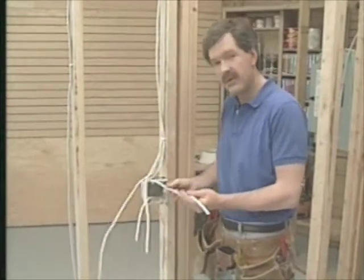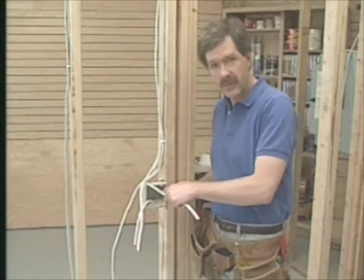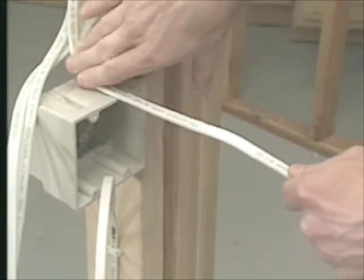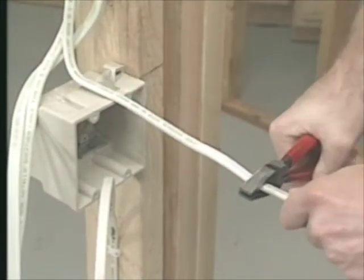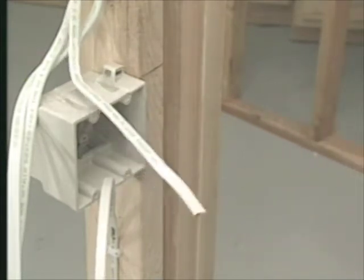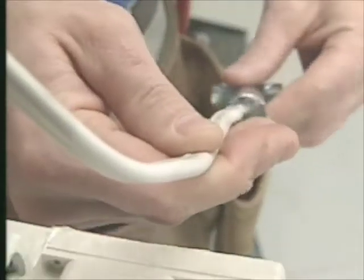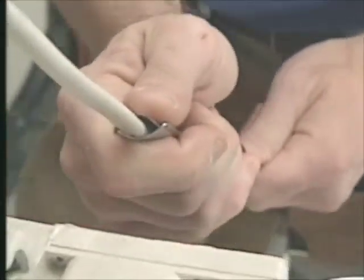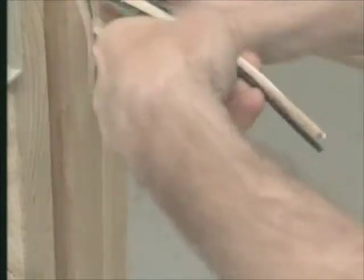Now we want to cut the wires to their final length. Code requires that each wire extends six inches from the front of the box — this is called six inches of free conductor. I hold the cable next to the box and cut it to the right length. You'll find that lineman's pliers are a useful tool in wiring. Next I strip off the outer plastic sheathing. This little tool has a tiny tooth on the inside — I slide it up over the cable, squeeze it gently, and pull it down past the end of the cable. This splits open the sheathing. Now I peel it back and cut it off.